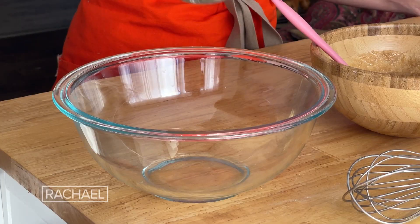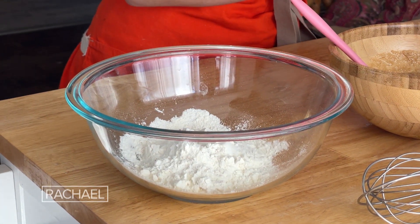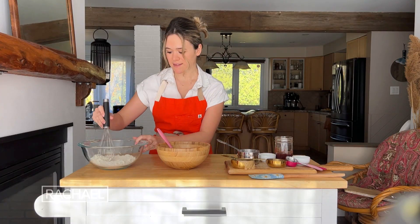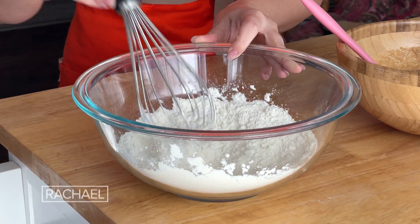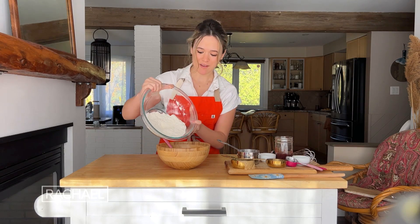For the dry ingredients, it is one cup of white or oat flour and then half a teaspoon of baking powder. Whisk that together, then we're going to combine the wet and the dry to make your cookie dough.